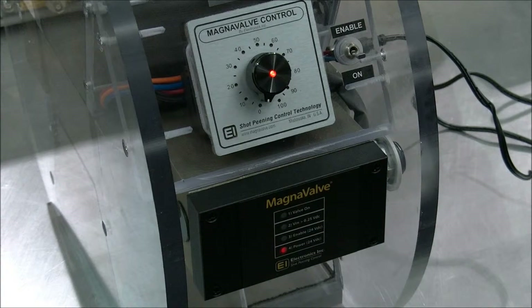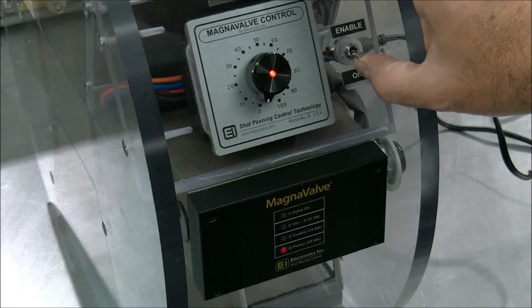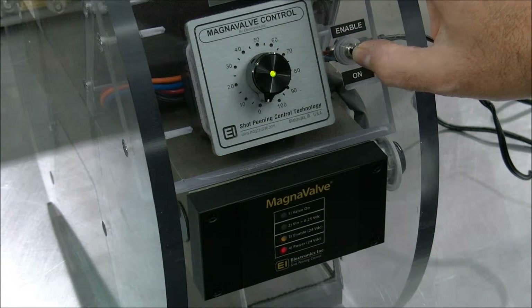With the power on, a red LED on the front of the valve should be continually lit. Opening the valve, or turning it on, is done so by enabling it.